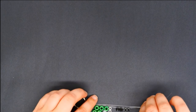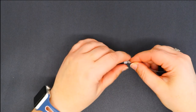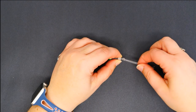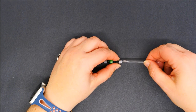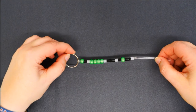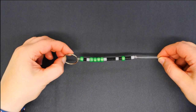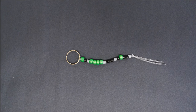Once you have all of your beads on your string, don't forget to tie a knot at the end to hold your beads nice and secure on your keyring. Now you are ready to attach your keys — you can attach it to your backpack or anywhere else you would like to put your keyring.